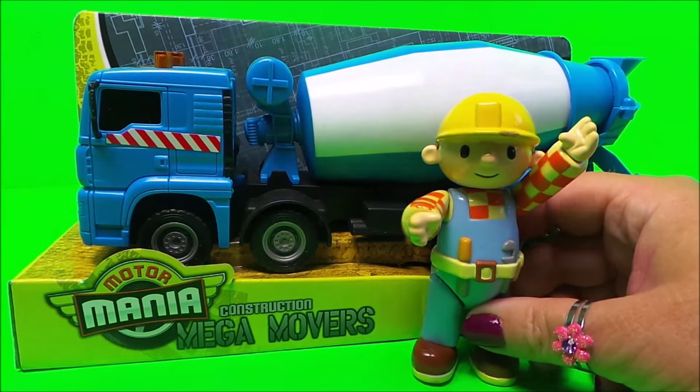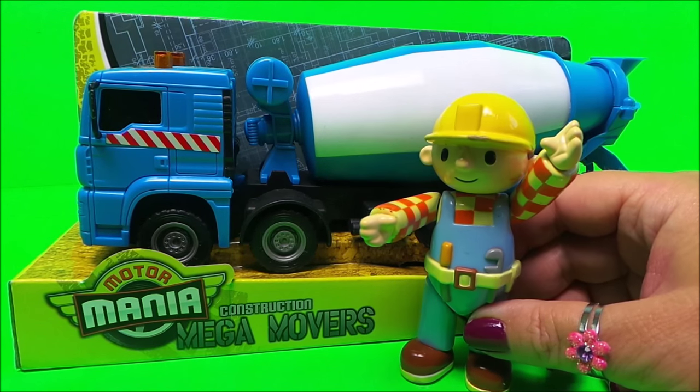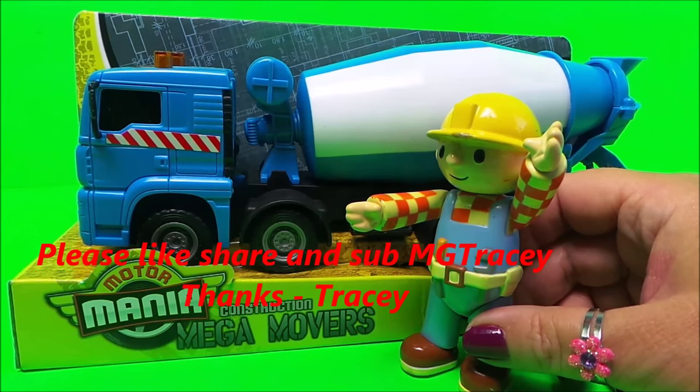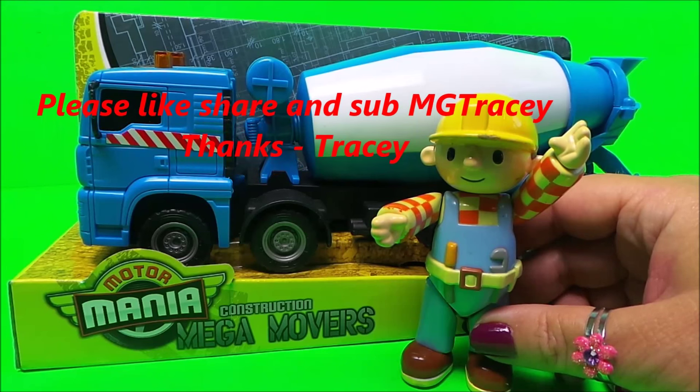We're joined by Bob the Builder — he likes to check out construction vehicles. He's got a big surprise for us too: he wants to show us his 'Keep the City Clean' street cleaner. But first, let's take a look at the construction vehicle.